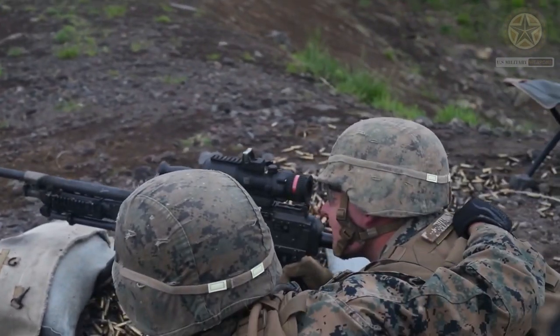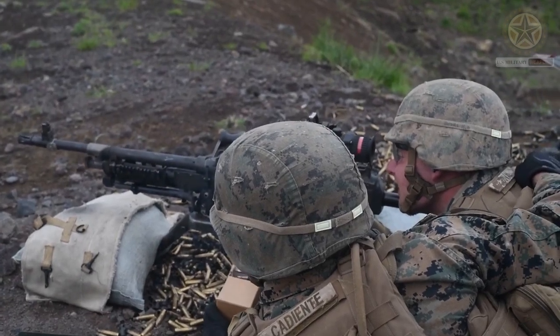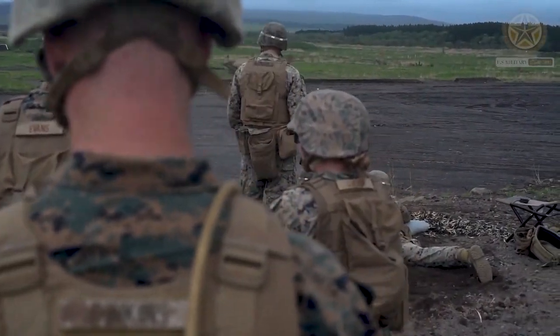At 1,041mm long and 7.5kg in weight — or 10kg including a 200-round belt and plastic ammo box — the M249 is a cumbersome weapon.